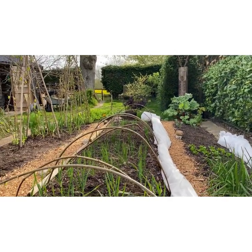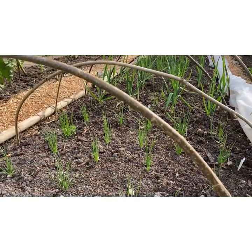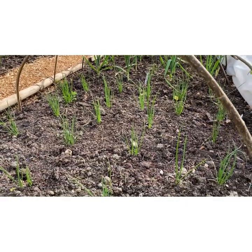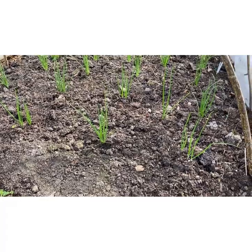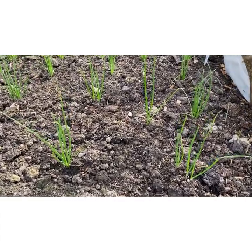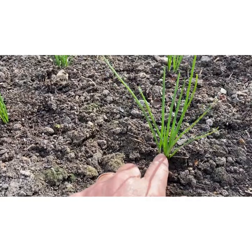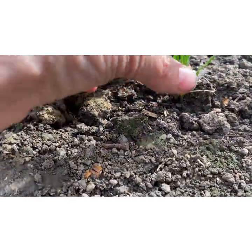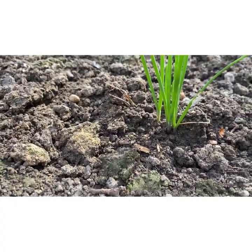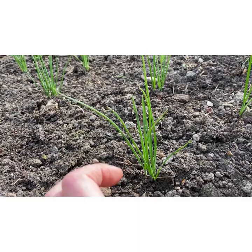This is the onion and garlic bed. These were planted out at the beginning of March, sown in February, and they were multi-sown and multi-planted. The modules were multi-sown at the time and then planted out as they are. They get planted out in a clump and then when they grow and start to form bulbs these will just push away from each other.